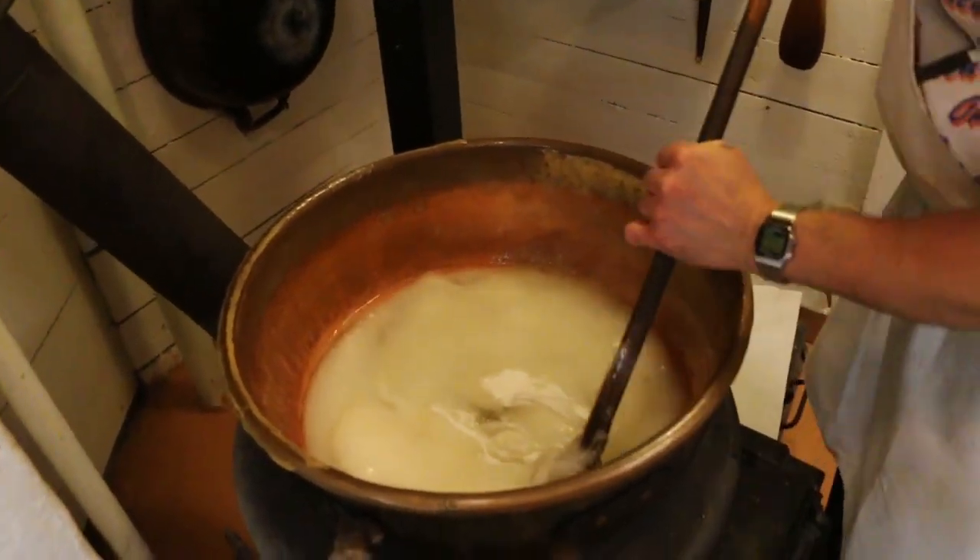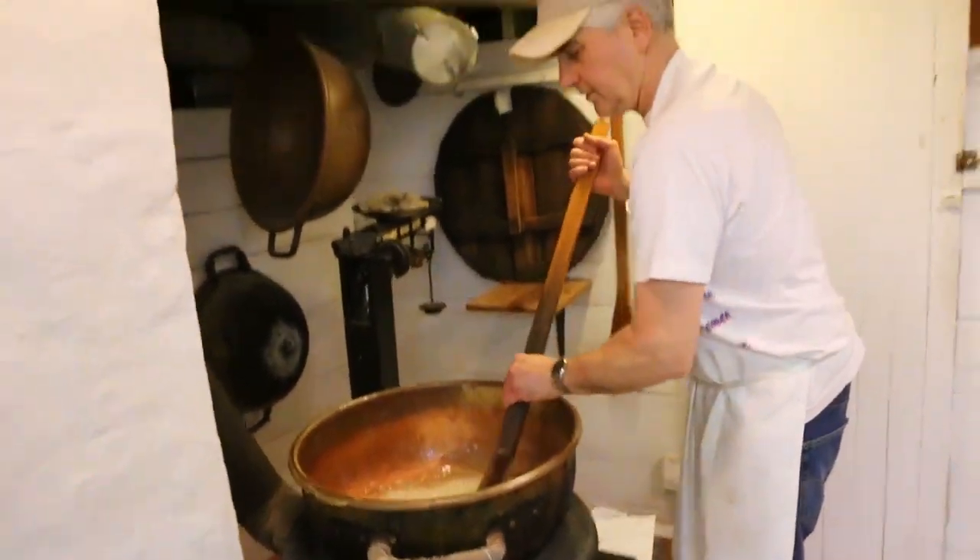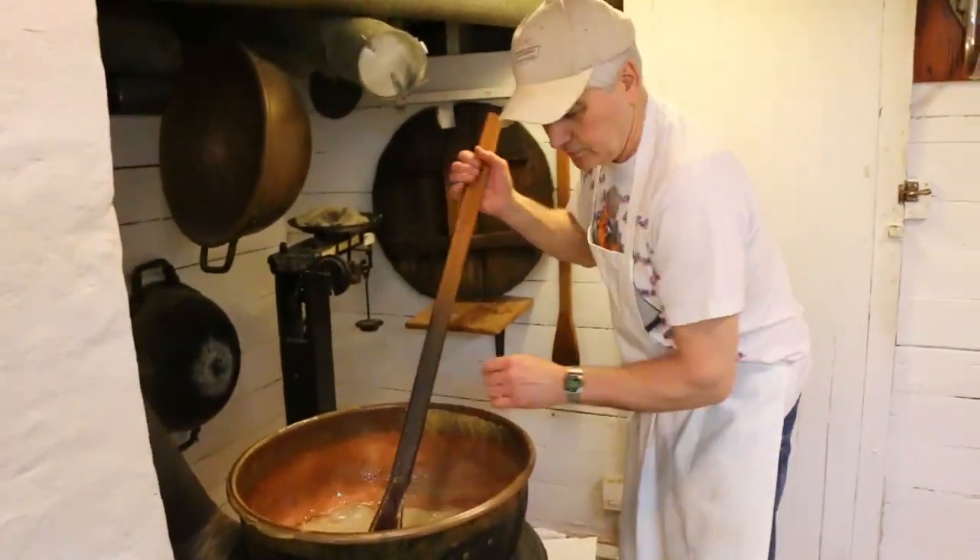So just in case anybody was wondering what a bunch of sugar, corn syrup, and water looks like — yep, there it is. Then you turn the burners up.